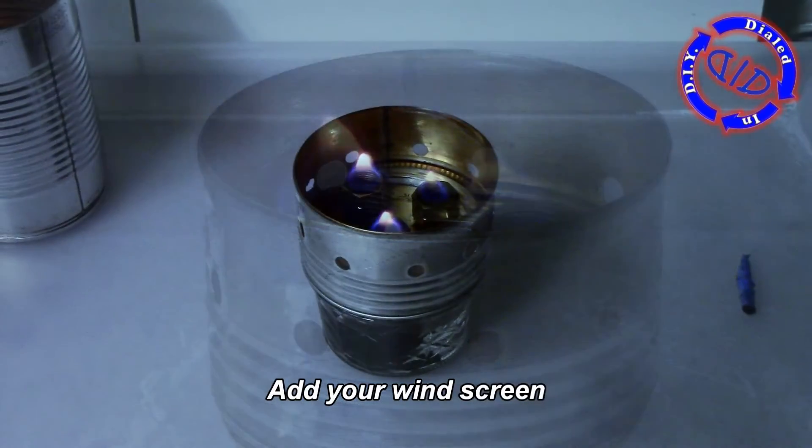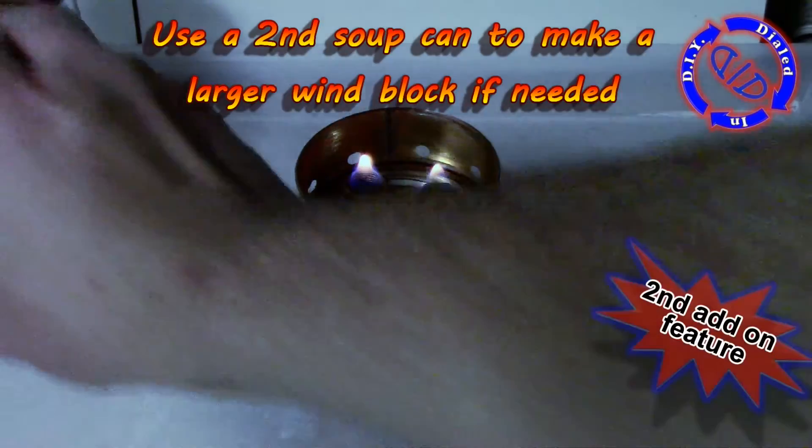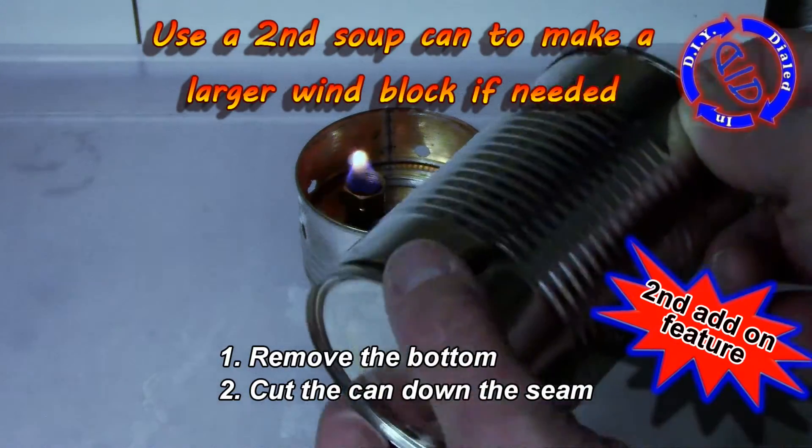What you're going to notice is that the flames actually start off a little bit smaller at first, but they do start to build up as the alcohol starts to pull through. So we're going to let it keep burning and work on our second add-on feature.